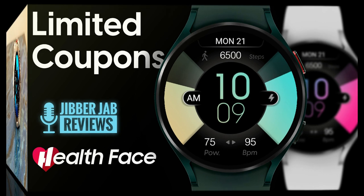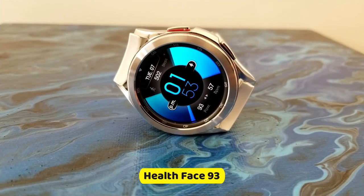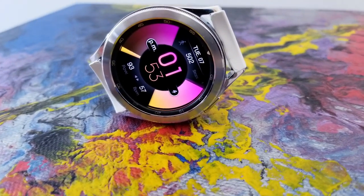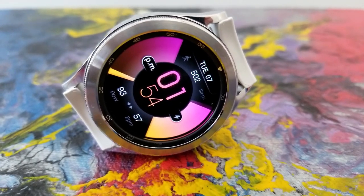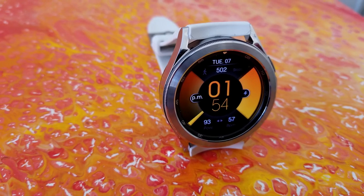Just keep in mind these are distributed on a first-come-first-use basis. Here we go with this new model simply called the Health Face 93. If you like clean and minimalist styled watch faces, you're really going to like this one — it has a clean, simple, easy-to-read look, with colorful interactive areas and awesome theme customizations.